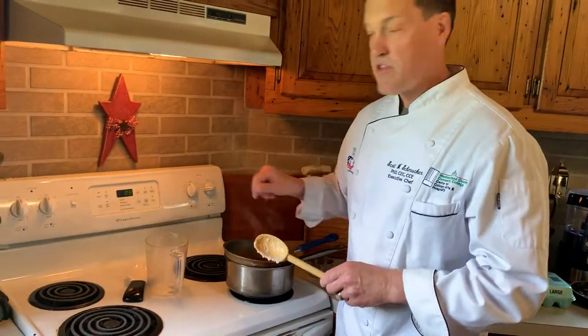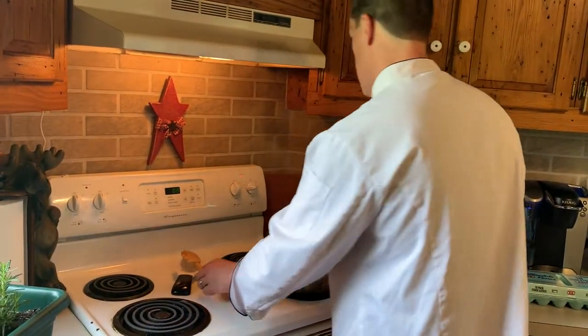Put the lid back on. We have the temperature on very low, and we're gonna cook it — it's got about eight minutes to go and then we're gonna be ready. So now we can get ready to make the French omelets.